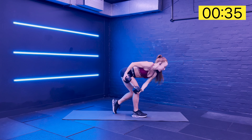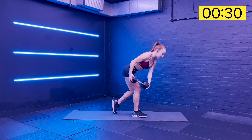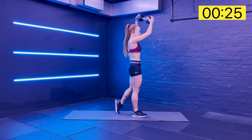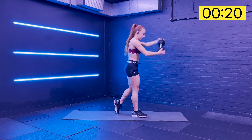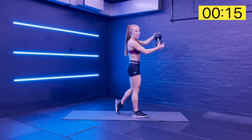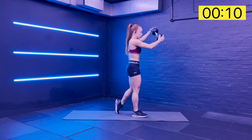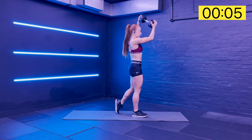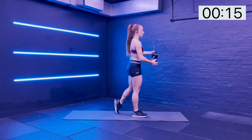Hinge and power through the glutes - core has to engage. All of those anti-extension exercises you've been doing: you're creating power through the glutes, and then the anti-extension core is working to stop you over-extending into the back. That back foot is super light because the next round we're going to try it with the leg up. Slowing the other way down - find the control and squeeze and drive. And rest.